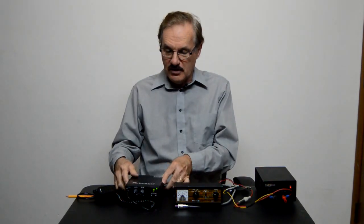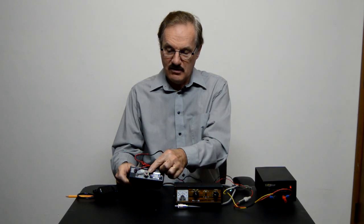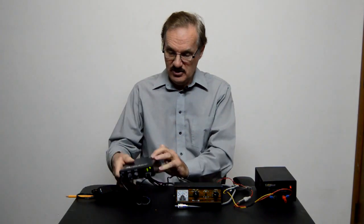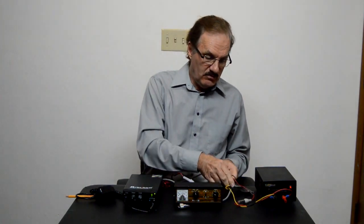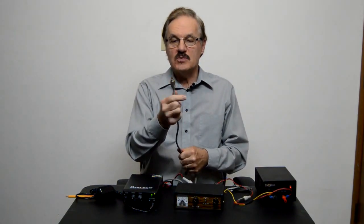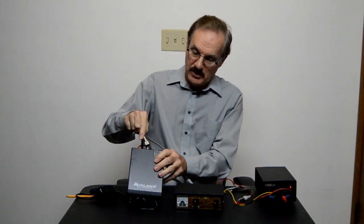On the back of the radio we have the RF — you can see that right there. We have to have something plugged into that, because if you don't have anything plugged into that, you could damage the radio. So we're gonna plug this meter in, and that means we're gonna take this plug right here — it's called the PL259 — and we'll put that into the back of the radio.